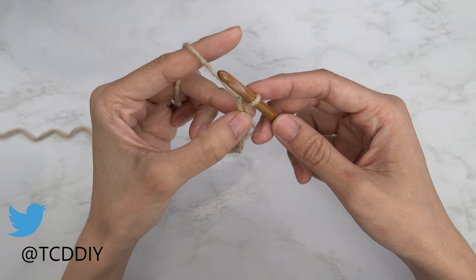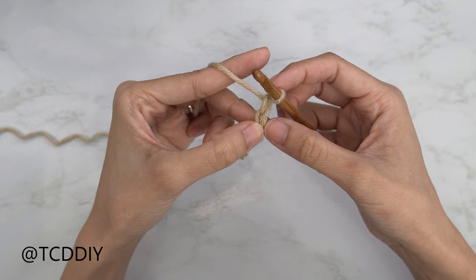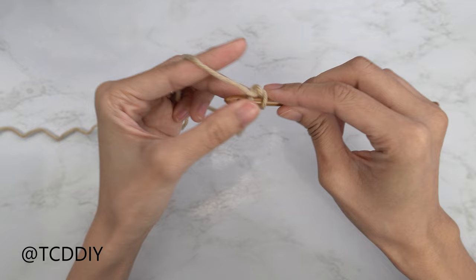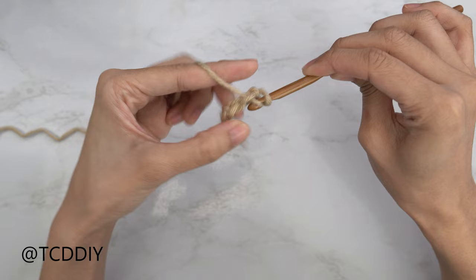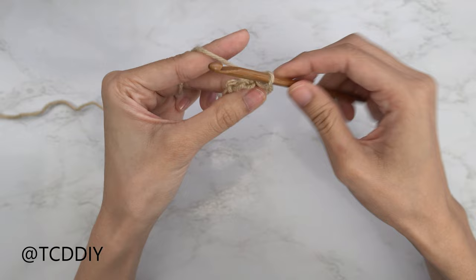Now that we have our chain, we're going to block off that last chain, do a chain 1 — that counts as our turning chain, not as a stitch — and then into that chain that we blocked off, the second chain from our hook, we're going to insert with a slip stitch. Insert your hook into that second chain, yarn over, and pull through both loops on our hook. Continue to do this until we don't have any more chains left to work into.